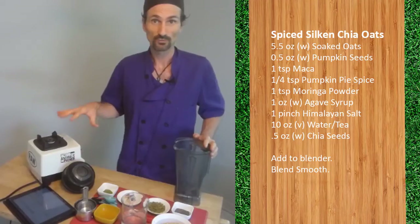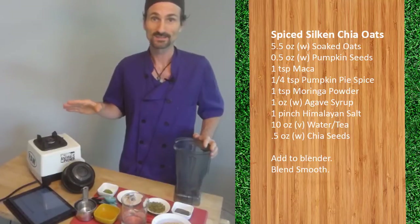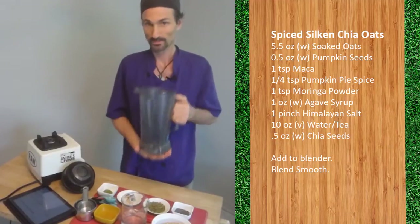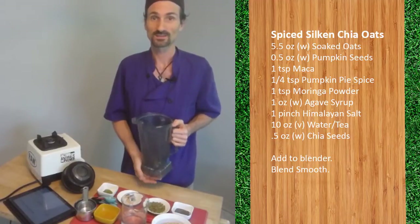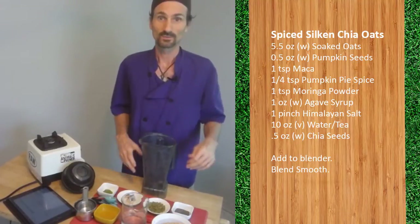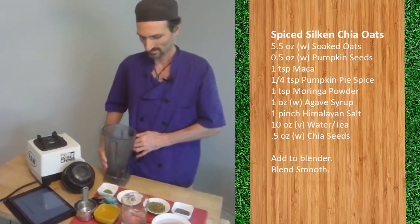We'll need a scale for this. The easiest way to do this recipe is everything in the blender, so you would put the blender container on the scale, zero the scale, and then add the ingredients in the order that follows.